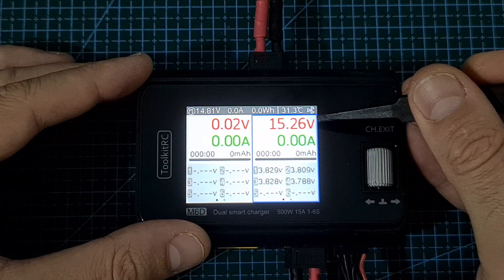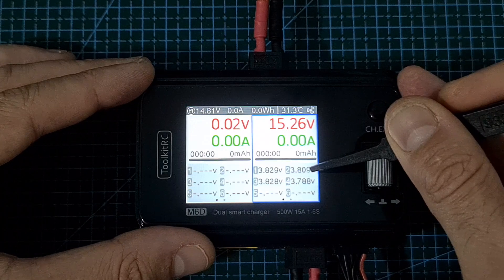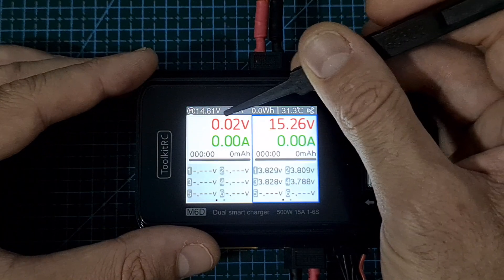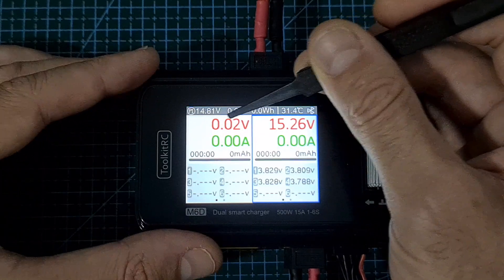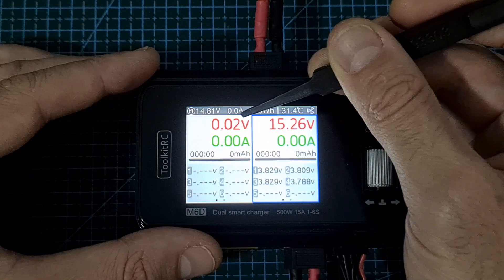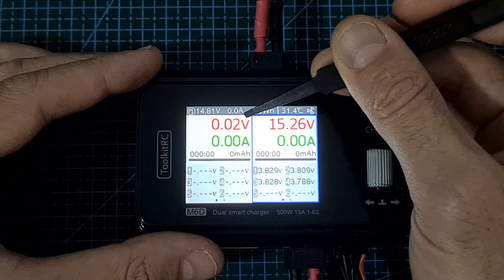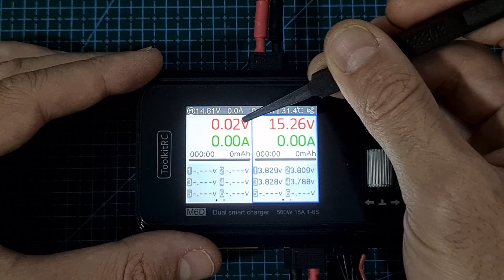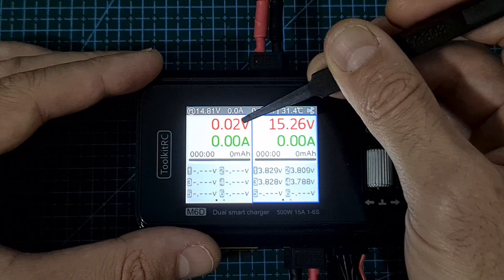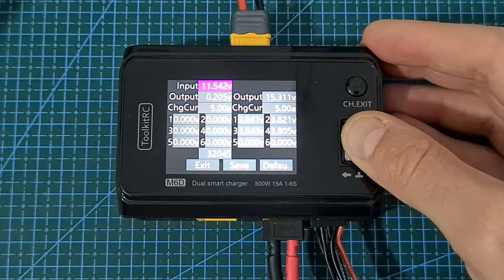After connecting the battery, you'll be able to monitor its total voltage and the voltage per cell. Even though no battery is connected to channel 1, it shows 0.02 volts — this is caused by the residual voltage of the internal capacitor and doesn't indicate the charger is not calibrated. If you do want to calibrate, you can do so by powering up the charger while pressing the scroll wheel button.